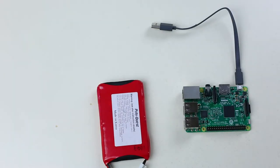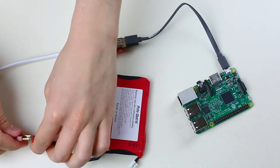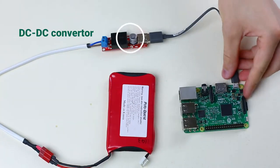The tricky part is that our Raspberry Pi requires 5V power and we have 12V batteries. The problem is solved using a DC-DC converter.